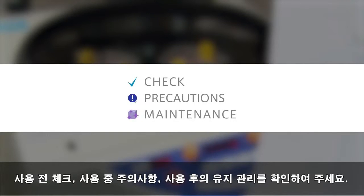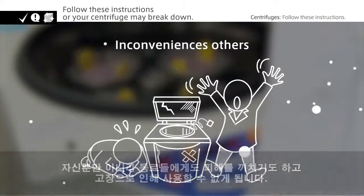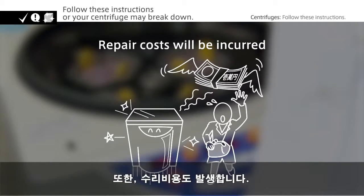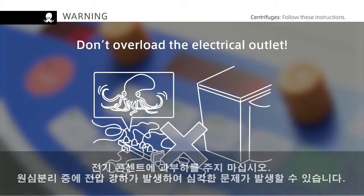To summarize: check before use, take precautions during use, and perform maintenance after use. If you don't follow these instructions, your centrifuge may break down — this will inconvenience others if the centrifuge is being shared, and a broken centrifuge means you won't be able to use it when you need it, and repair costs will be incurred. Finally, a warning about installing your centrifuge: don't overload the electrical outlet, as this could cause a voltage drop during centrifugation, leading to serious trouble.